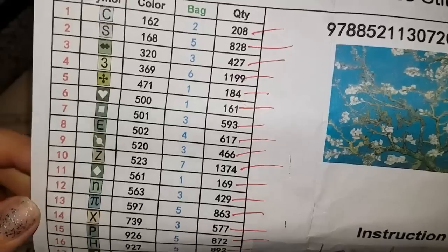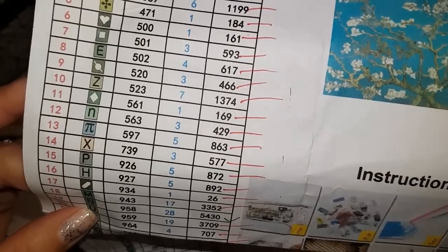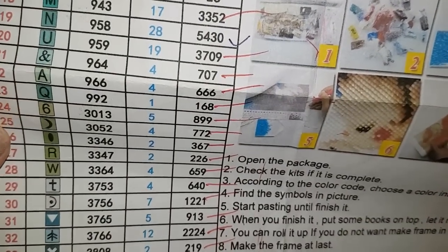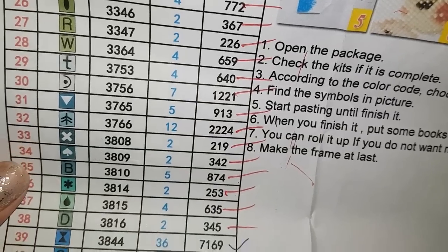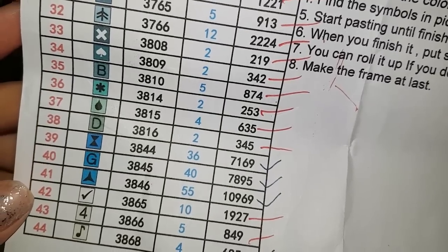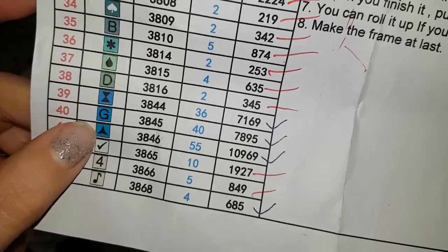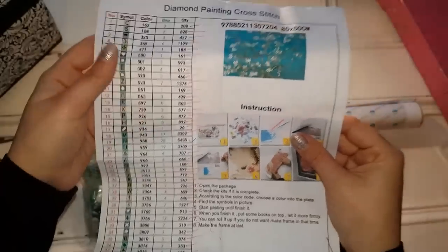So here I've got the symbol list — letters, numbers, and symbols. Just having a look. We'll look at the canvas in a minute as well. Can you see there are two different ink check marks? I don't know — I'm worried about them. This inventory is going to take forever, guys — this is a huge painting.